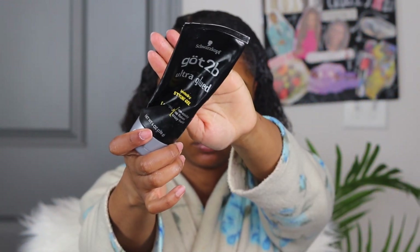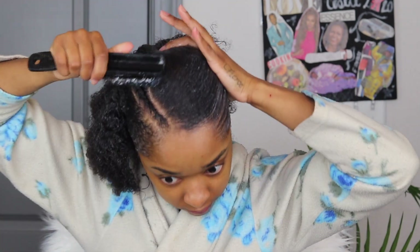Now I'm using my Got To Be gel. I just do a small, thin layer over my hair because this is what's going to make my hair super hard and make it so that everything stays down. Eco for the base, Got To Be for the finale. After which point, I take a little bit more of that gel and go ahead and slay them edges, honey.